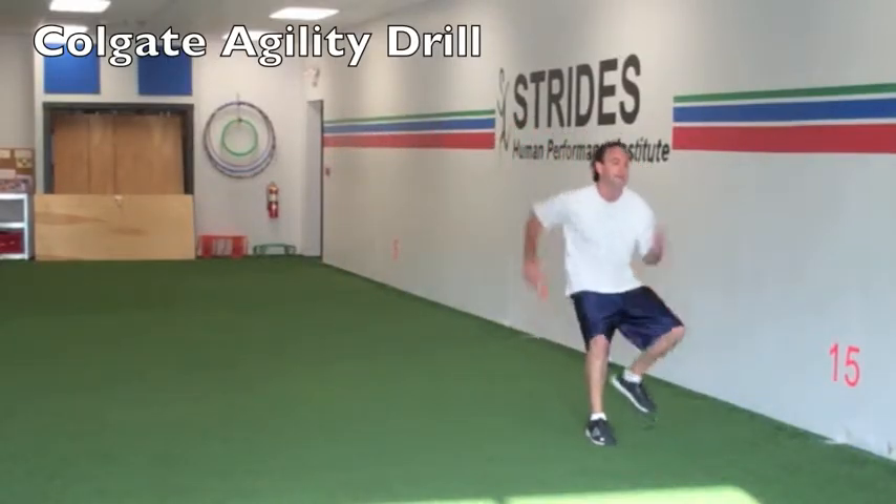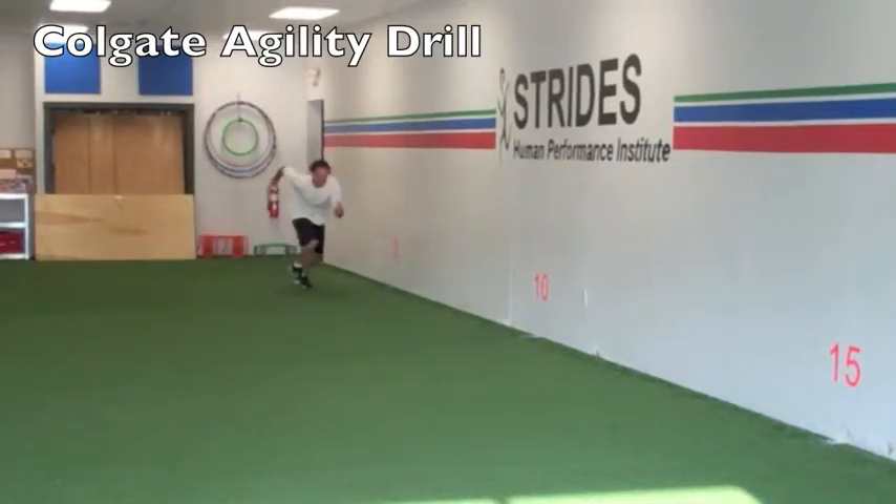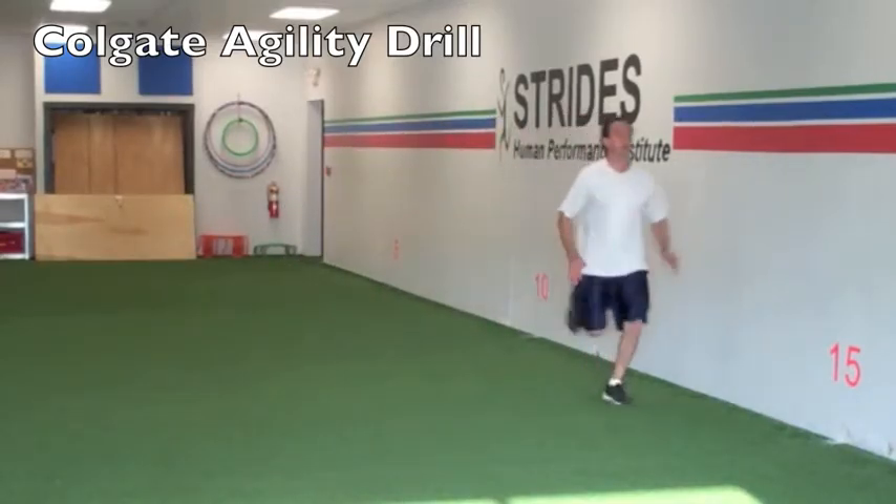The athlete explodes 10 yards, shuffles to the right, explodes forward 10 yards, shuffles to the left, backpedals for 10 yards, and finishes with a 10-yard sprint.